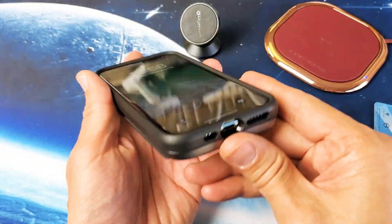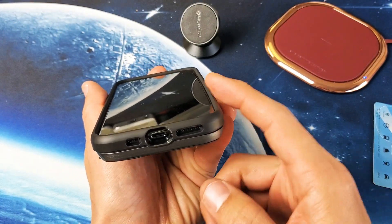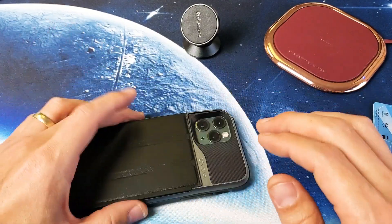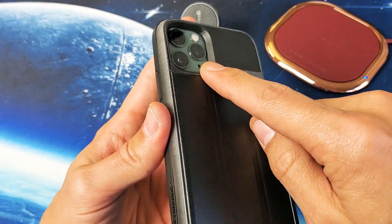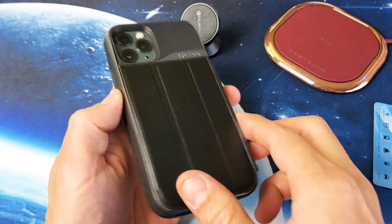You can see that the lip here is raised a little bit above the screen, which I like, so you don't basically scratch or scrape your lens on a flat surface when you're sliding it around. Also you can see the big lip around all the camera as well — you can kind of see how that pops up there.